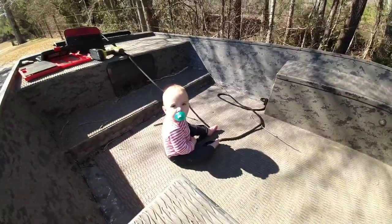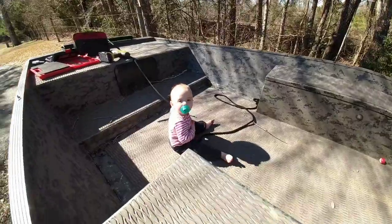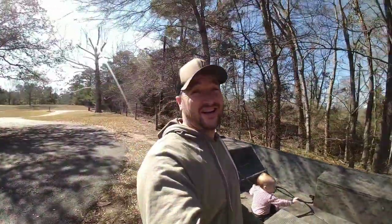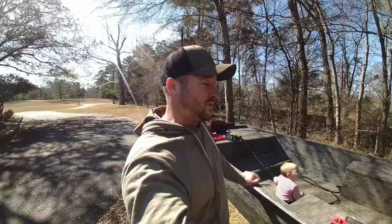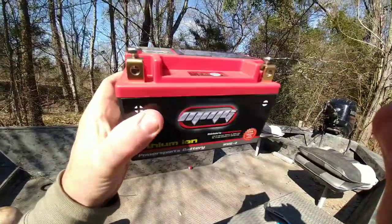All right, what we're gonna talk about today is weight. Lila here weighs about 16 pounds. Me on the other hand, every year it's a little more — about 220 now. I've about given up on me cutting weight, so I found ways to cut the weight in the boat, and here we go.